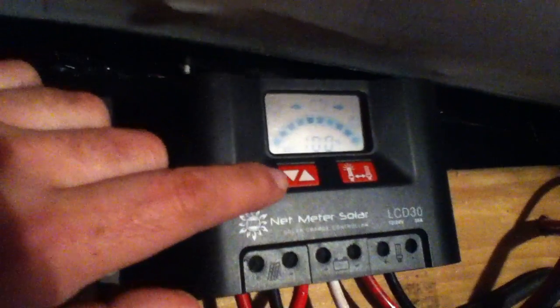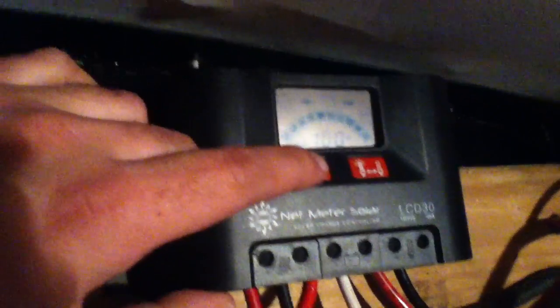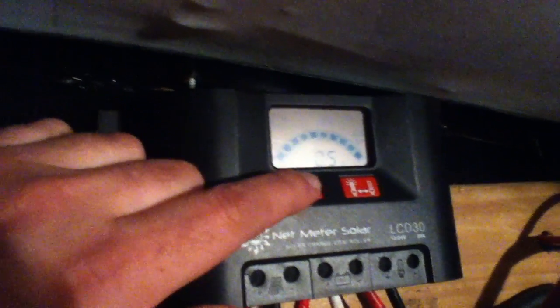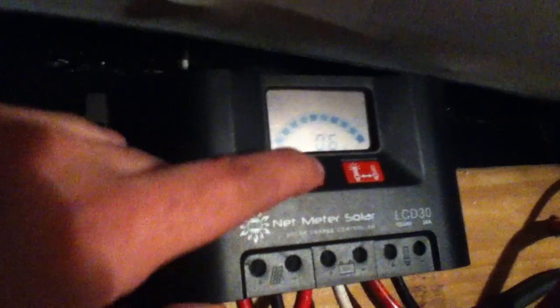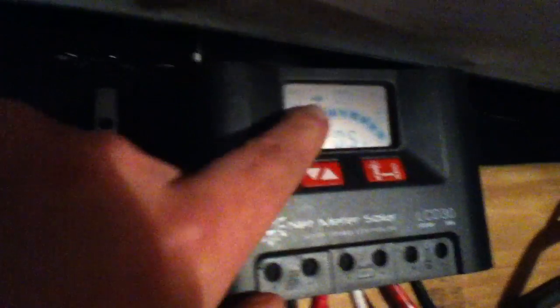Even though it's pretty dark and rainy out, the batteries have been kept up at 100% just because I have a lot of solar panel on the roof. We're at 12.8 volts. We've only got about a half amp of power production because it's very rainy and cold out. That half amp is feeding through to the batteries — that's what that little arrow tells us. A little smiley face says everything's working right.